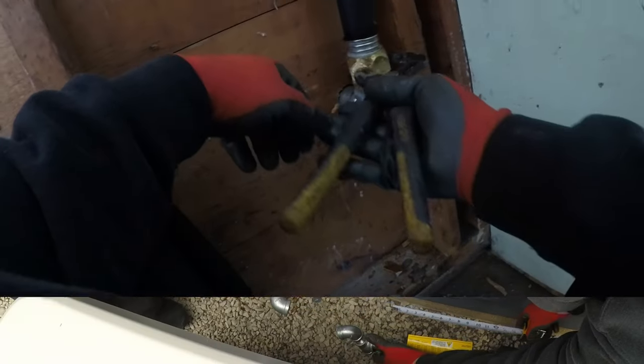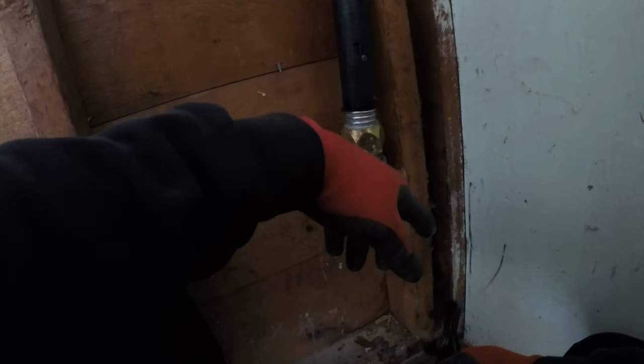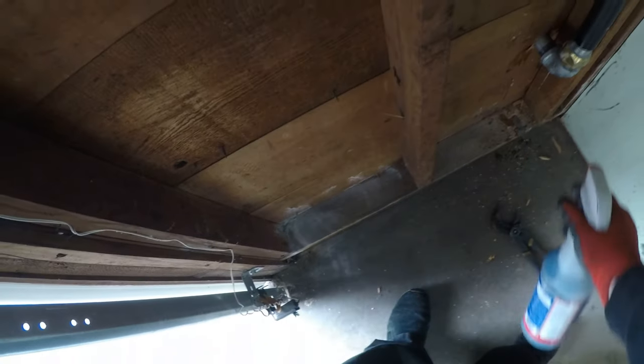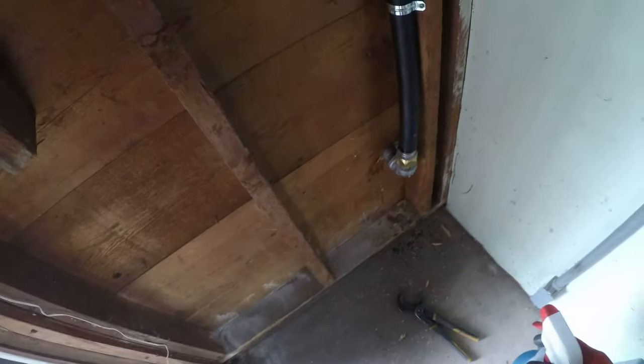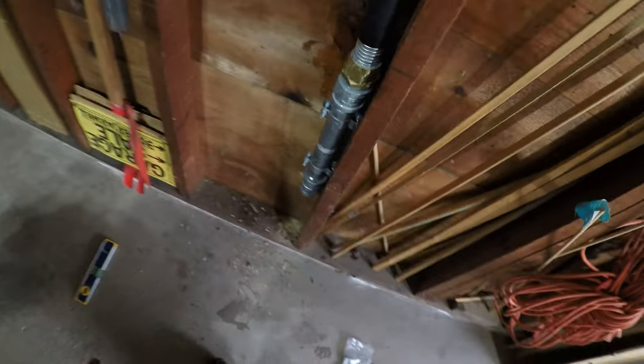I need a 6-inch nipple. I think I got it. I'll let that sit there for a few minutes — if anything's wrong, it'll leak. It sure beats that rigid stuff, doesn't it? Oh yeah, for sure. This was the joint I was worried about and it didn't leak at all. I'll throw a clamp on that and call it a day.